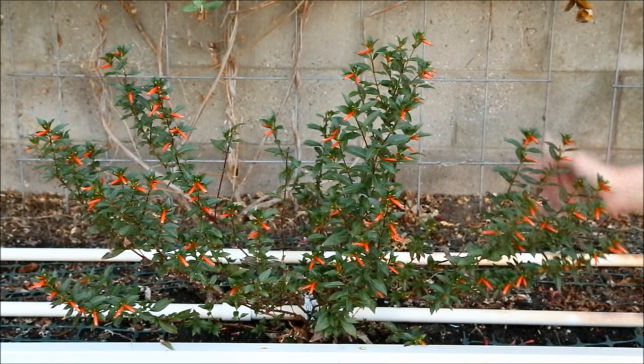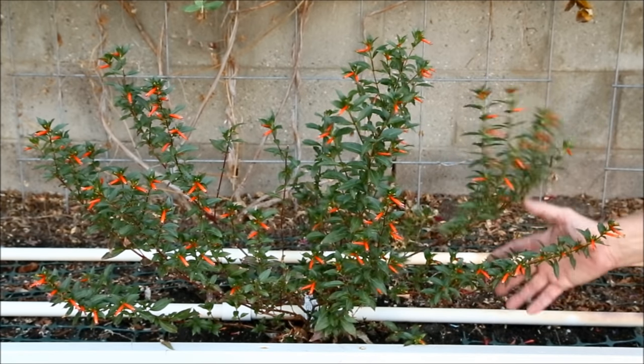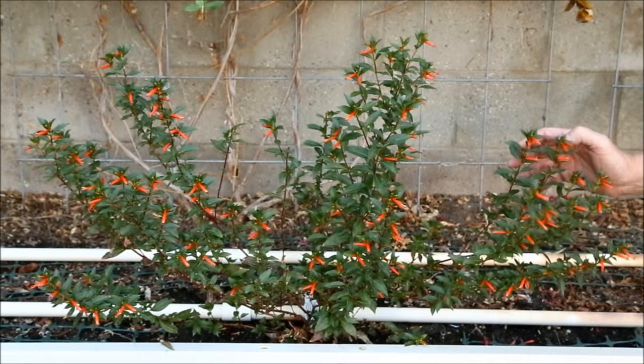If it has one fault, it's that it can be hard to find, and because it's a hybrid, seed saving doesn't work. Fortunately, it roots very easily. I needed a dozen more plants to expand my hummingbird garden and decided to try propagating cuttings in water.